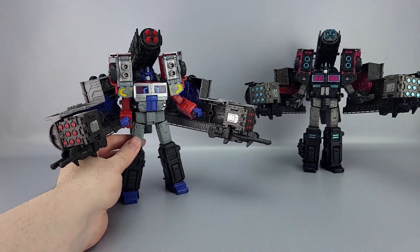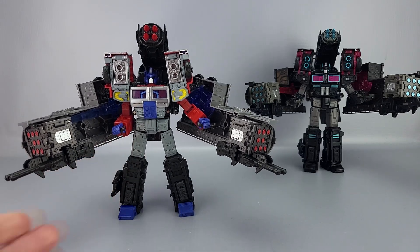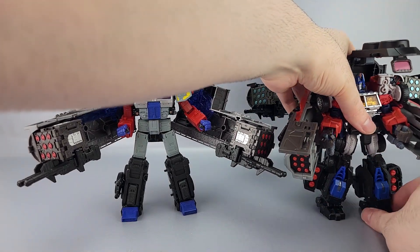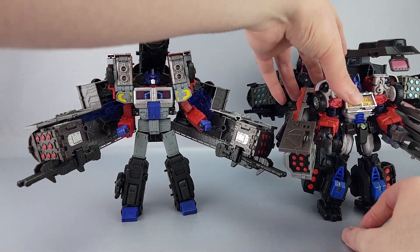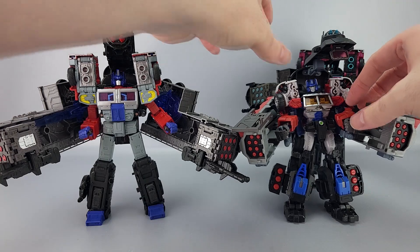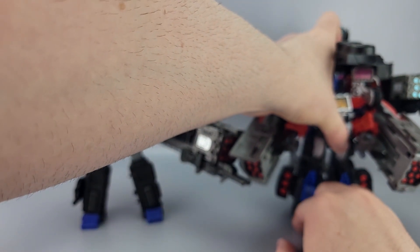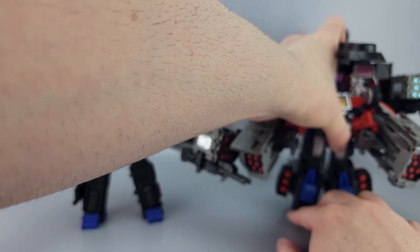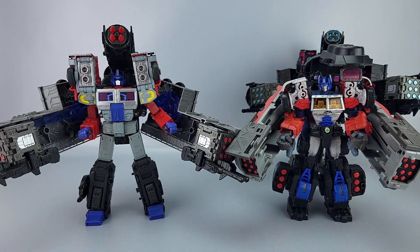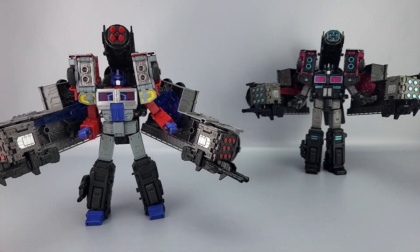That's the full battle tanker mode, if you want to call it that. Speaking of which, here's the MakeToys Battle Tanker for comparison — a little more involved but also smaller. You can see the similar idea with some changes made. The key difference: this one doesn't parts-form.